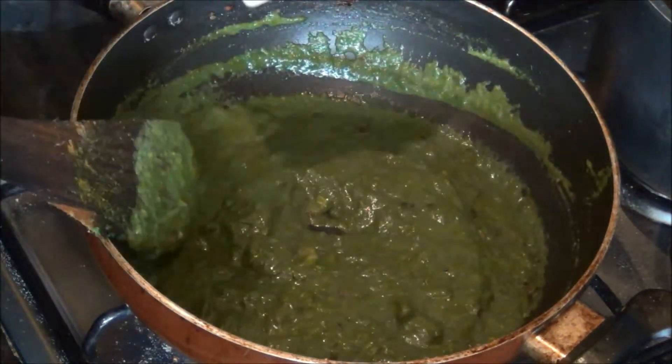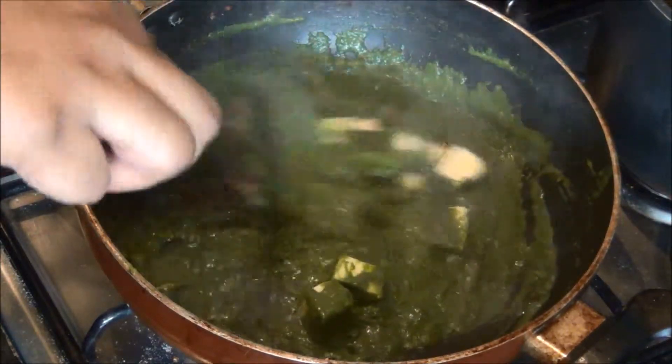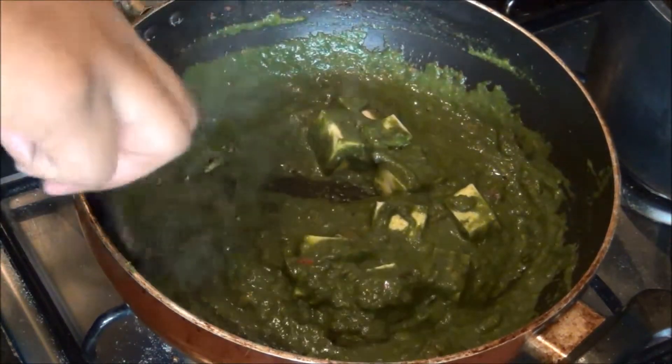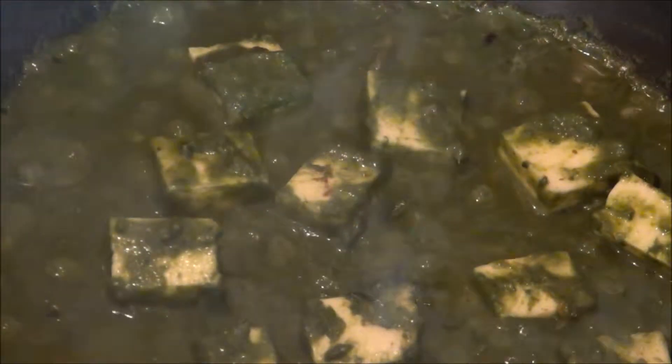Finally, I am going to add the paneer which I have cut into small pieces and allow it to simmer for a minute so that it absorbs the flavor of the palak. And now it is ready — you can serve it with any roti of your choice. Try it and you'll really love it!